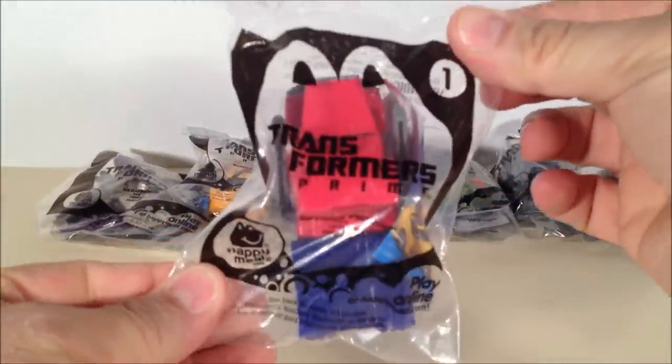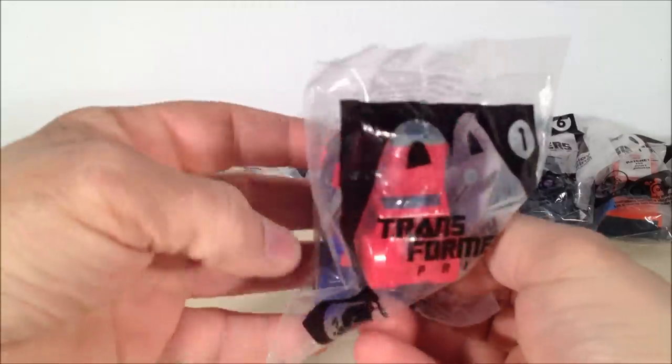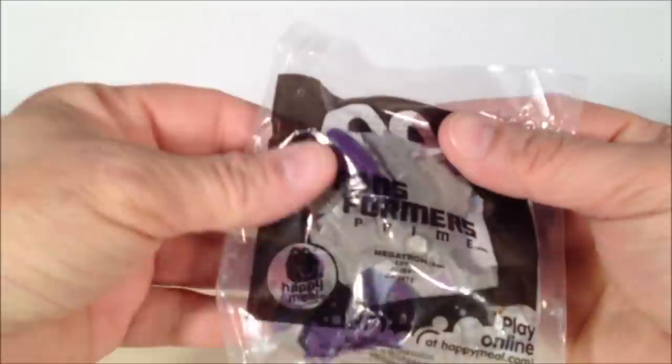They come packaged in little baggies like this, and they come numbered as well. They've got a little instruction manual with them. The toys that are out now, I believe, are one and two, which is this Optimus and, I believe, Megatron here.